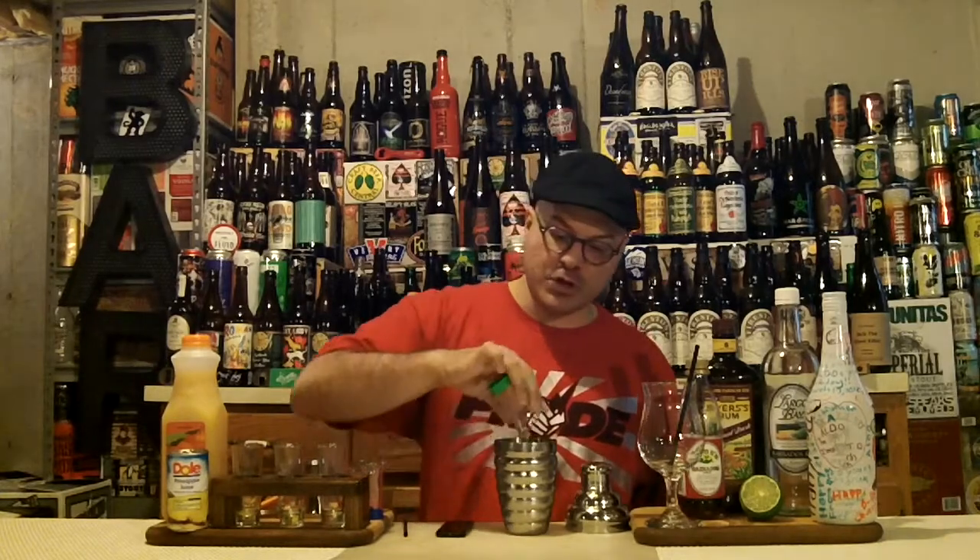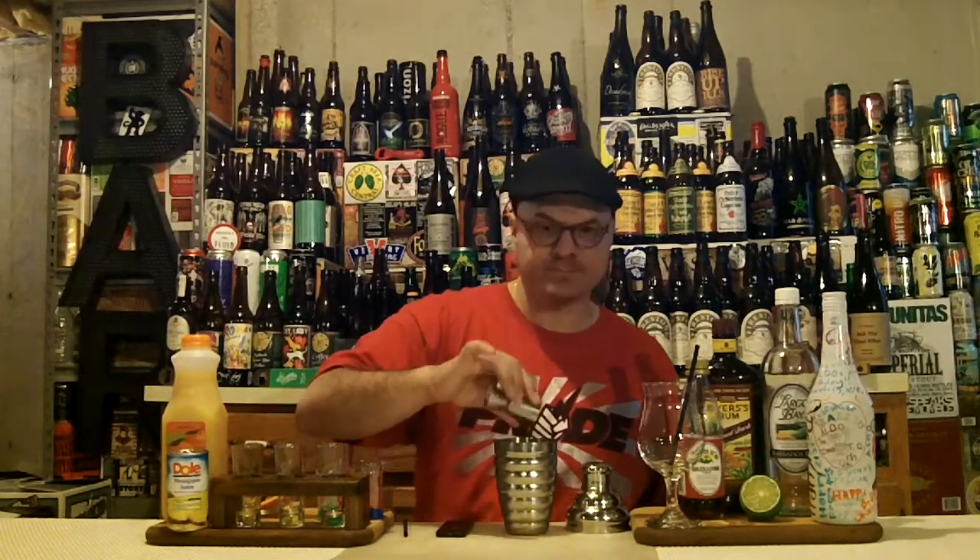Then we have three quarters of an ounce of dark rum. After that we get into our juices — we have two ounces of orange juice. This is a fresh squeeze type that I got from Whole Foods. It tastes really awesome and I didn't have to squeeze it, which makes me more happy. Last but not least, we have a teaspoon of grenadine.